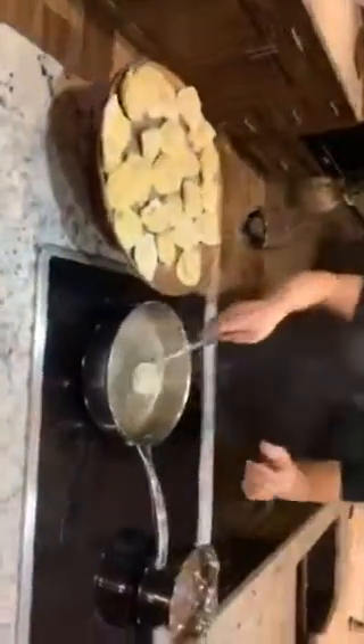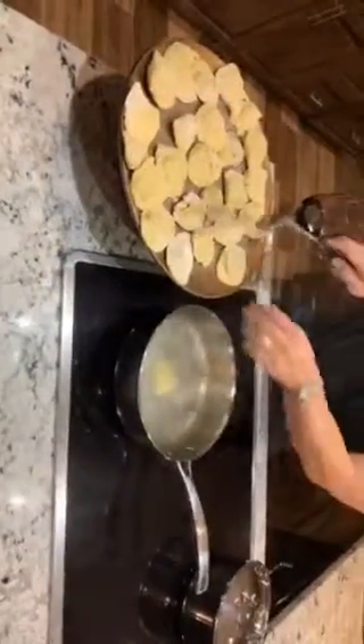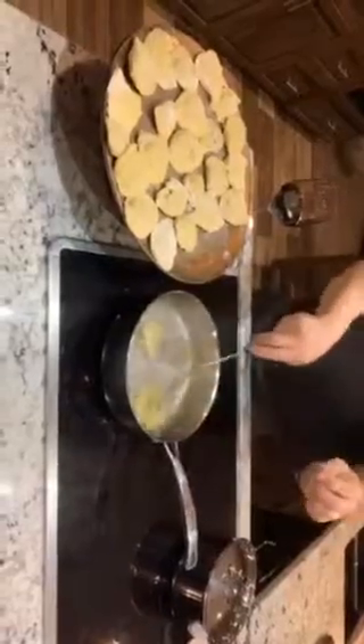Okay, here are our raviolis. What we're going to do here is I've got some boiling water with a little bit of olive oil and some salt in there. We're just going to take these and give them a little bath for about a minute, and that's it. We're going to pull those out, put them in the sauce, and we'll be just about ready.